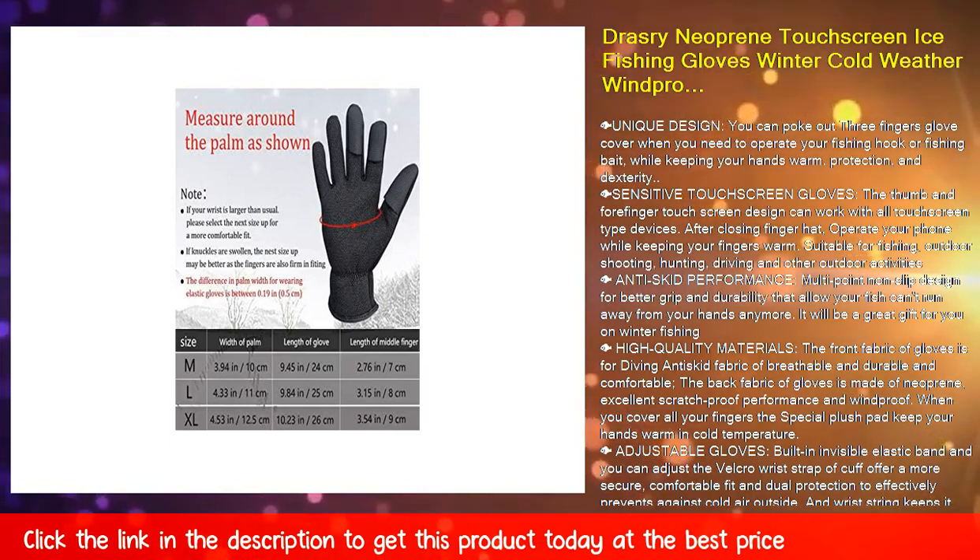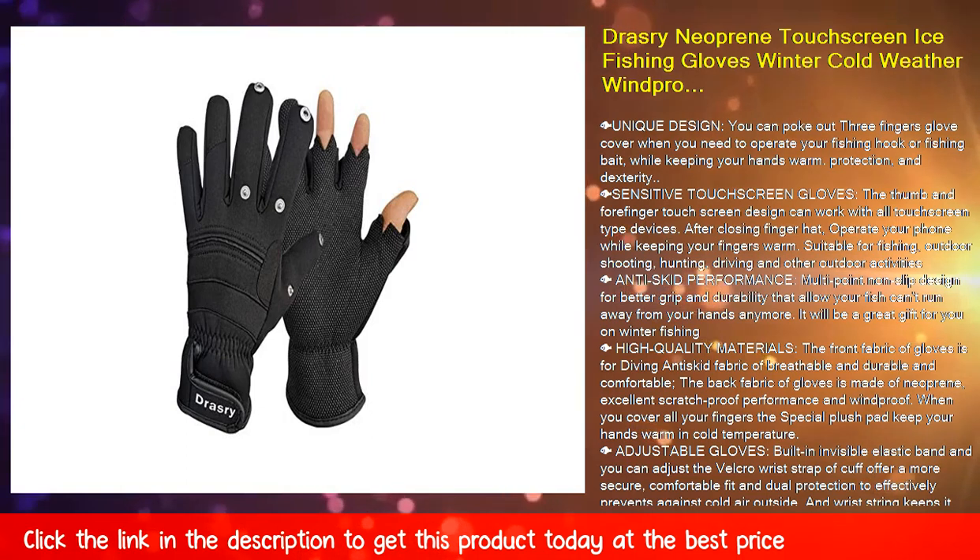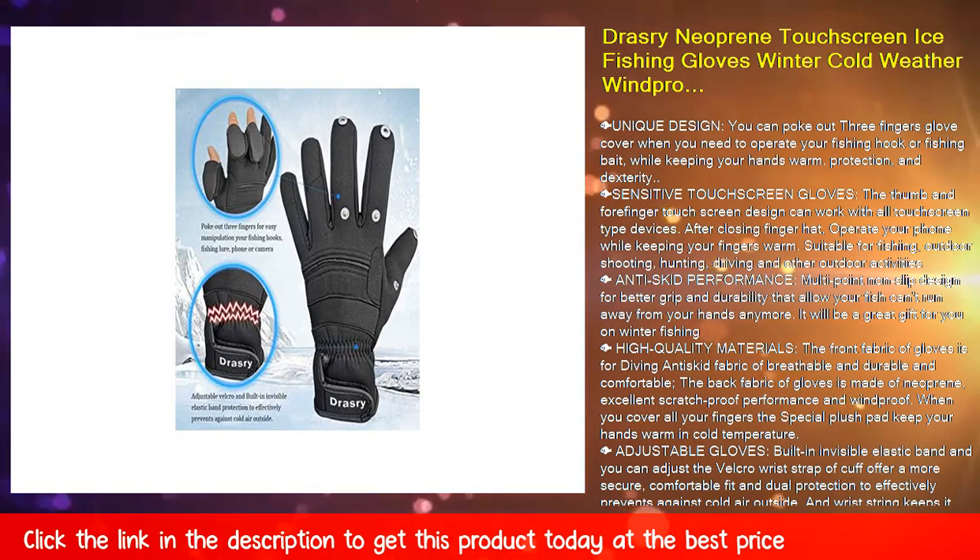Suitable for fishing, outdoor shooting, hunting, driving, and other outdoor activities. Multi-point non-slip design for better grip and durability — so your fish can't run away from your hands anymore.